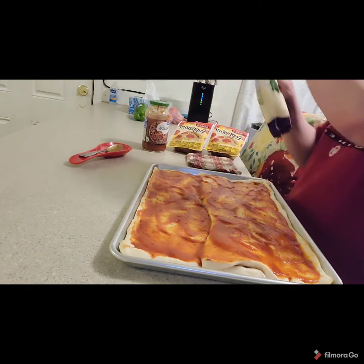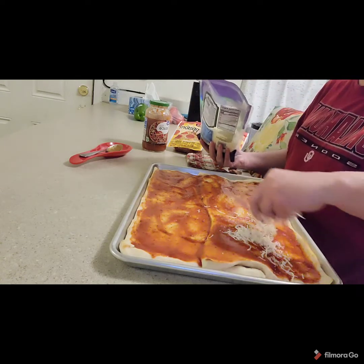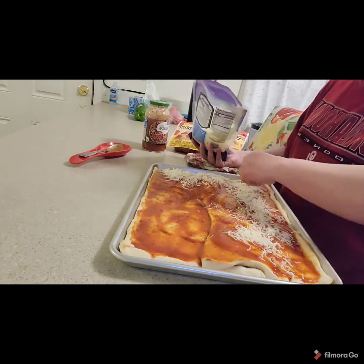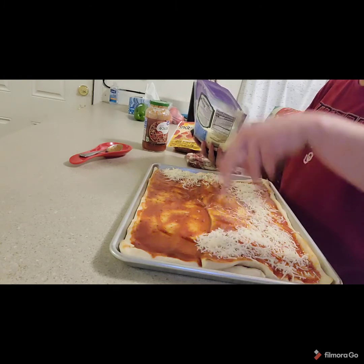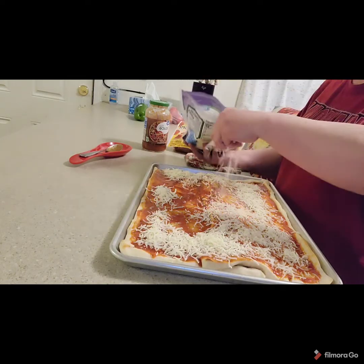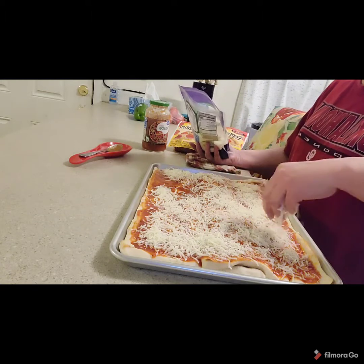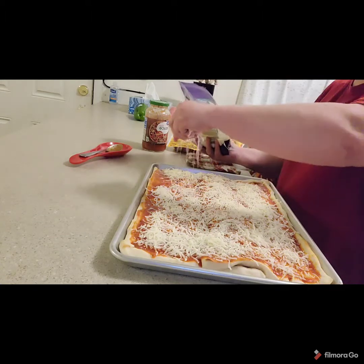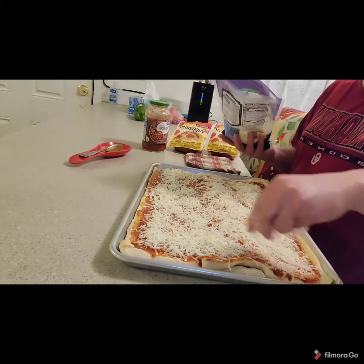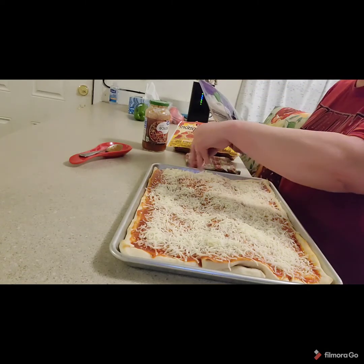Now we're going to sprinkle mozzarella on the top. Some people really like cheese. We like cheese but only on our tacos, not on our pizzas. A lot of people can't forego the sauce if they don't like sauce. This was probably about six ounces of mozzarella.